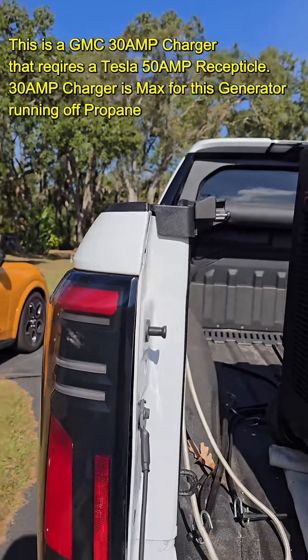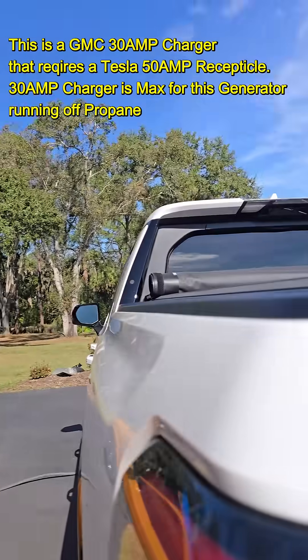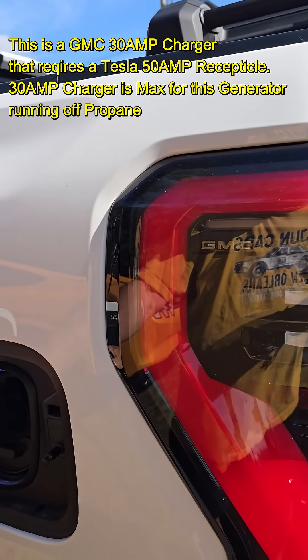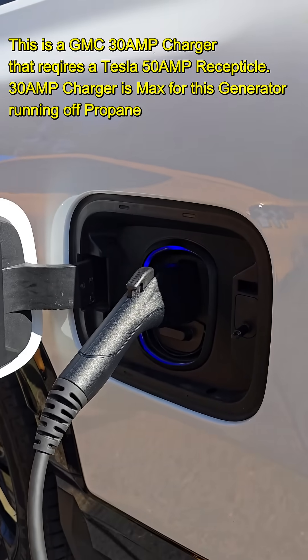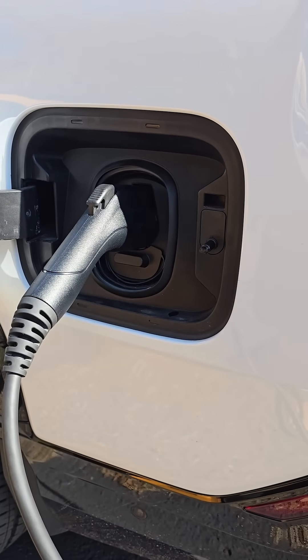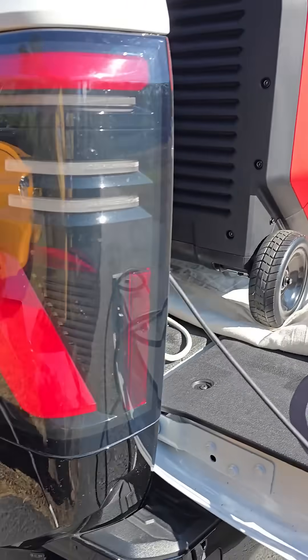Next step, we plug it in. Takes a minute to find its way. There it is — putting a load on the generator right now, takes it a second.